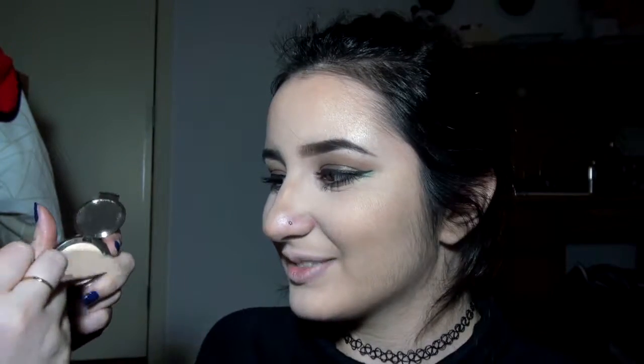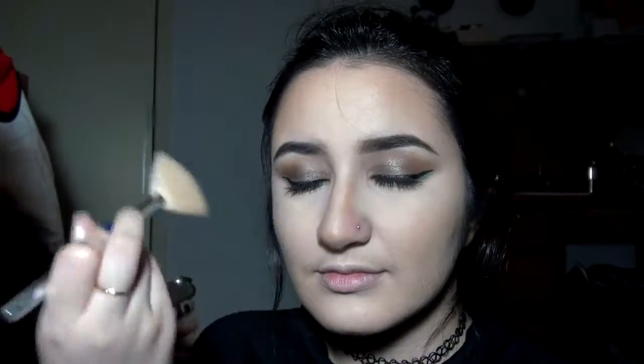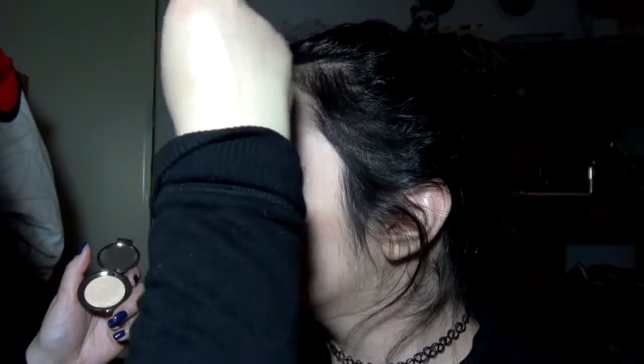I tried using a white shimmery shade from the palette as a highlight, but it didn't really show up as I thought it would. So I ended up using my Christmas edition highlighter from Becca — I believe this color is in Opal. I'm using a fan brush to dust it on the cheekbones, bridge of the nose, a little bit above the brows, chin, and upper lip.